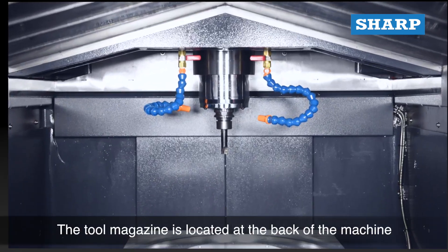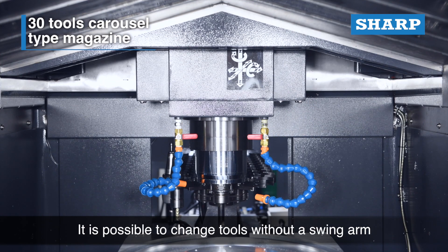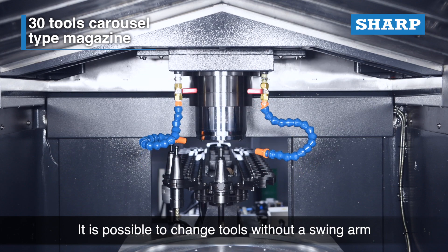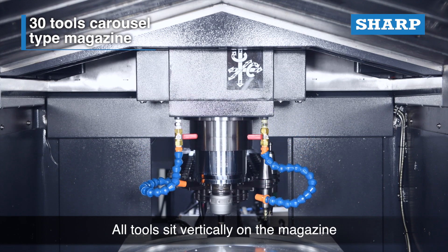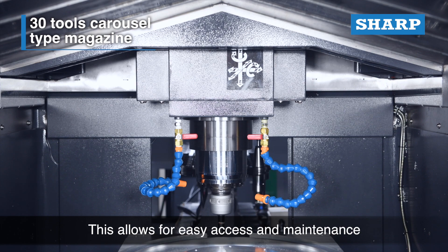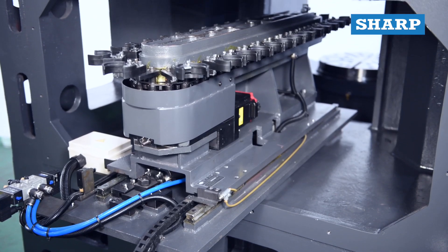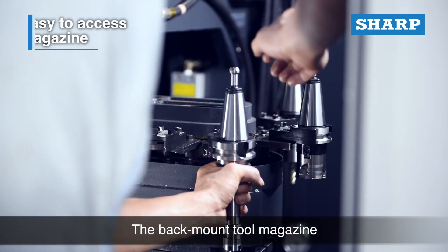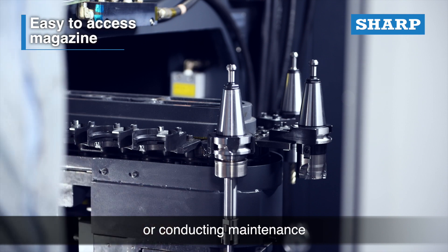The tool magazine is located at the back of the machine. It is possible to change tools without a swing arm, and all tools sit vertically on the magazine, allowing for easy access and maintenance. The back-mount tool magazine also allows for easy access when loading a tool or conducting maintenance.